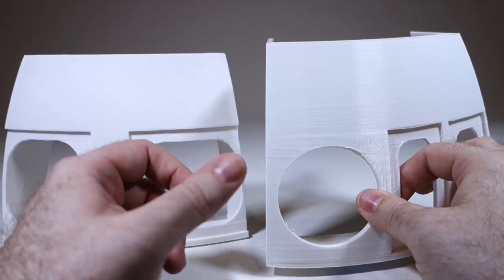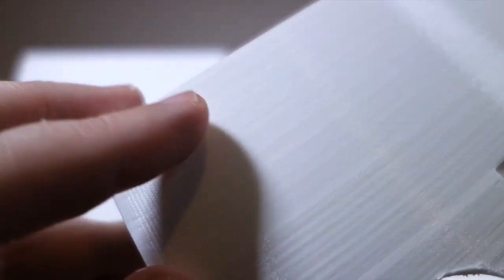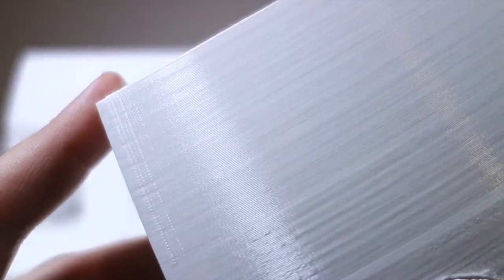3D printers work by laying down layer after layer of plastic, which tends to give the parts a bumpy surface texture. Plus there would be cracks where each section joined together, and I wasn't sure if I would be able to make this into a smooth-looking dome.